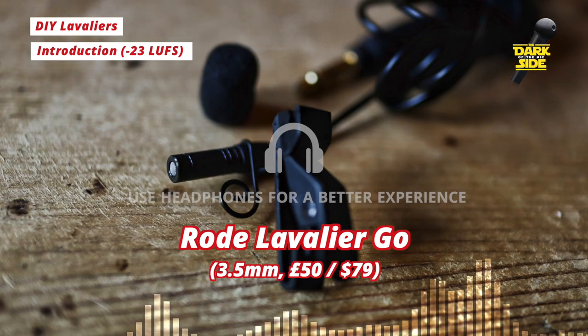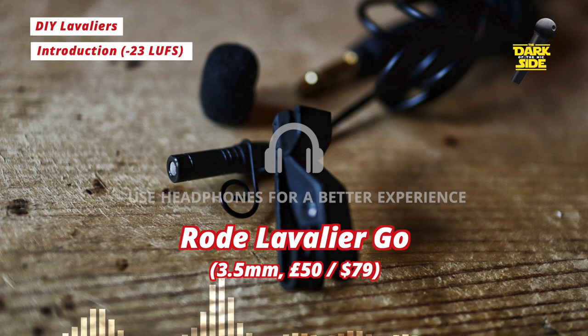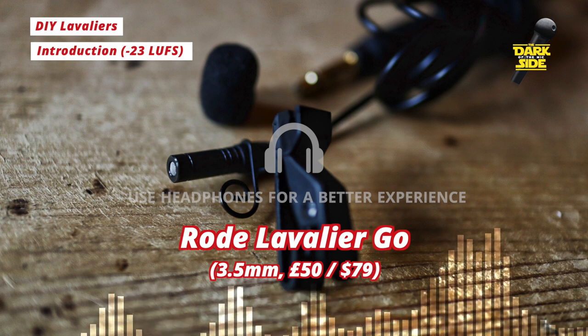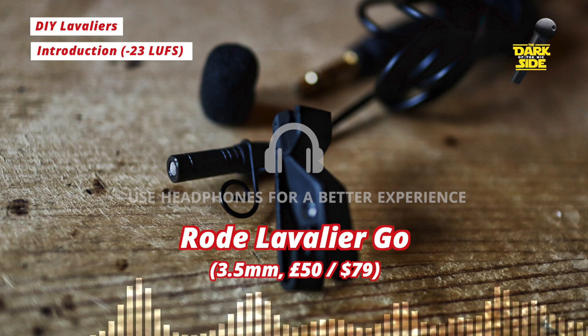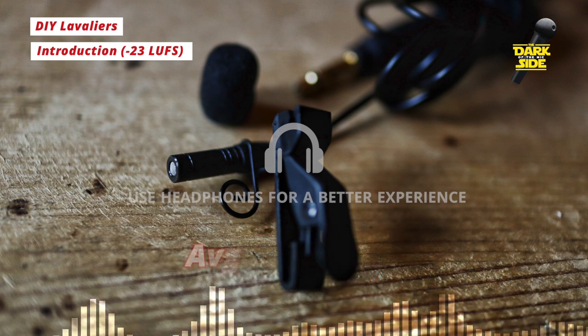At the moment we're recording everything today into my Zoom F1, which is connected directly to Adobe Audition as the interface. And for this introduction, we're using the Rode Lavalier Go, a really popular lav mic at about 50 to 60 pounds. So let's just stop for a second of silence on that, and we'll record the noise floor.